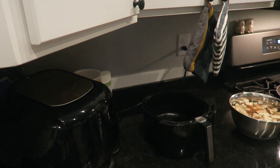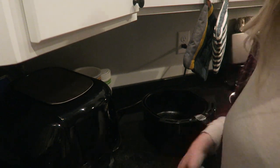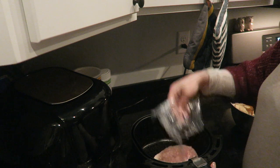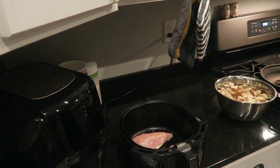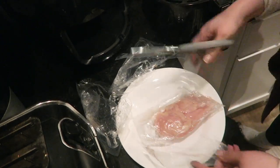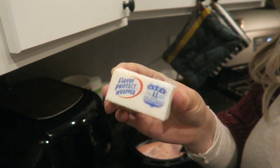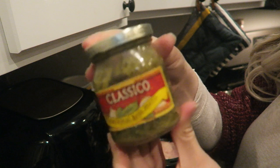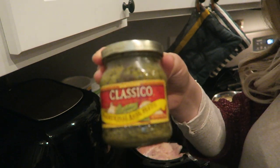My last recipe is the pesto chicken we make in the air fryer. I have three chicken breasts thawed out and I'm placing them directly into the air fryer pan. I use little half sticks of butter — I put butter and pesto on top of the chicken, about two tablespoons of each per chicken breast.